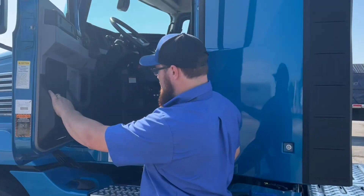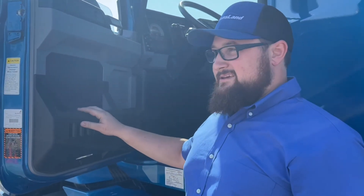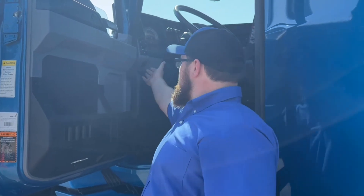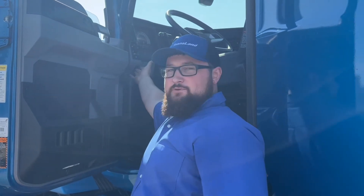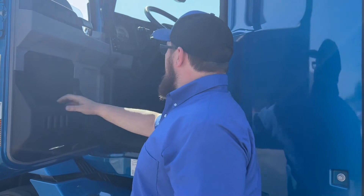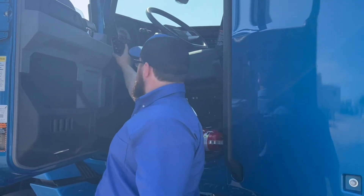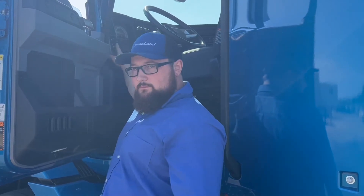Now in the truck from the ground, one feature that's pretty handy is after you hook to a trailer, there's a light test function — this switch right here. Push that and it'll flash all your lights so you can walk around and do a light check, then flip it right back off. Your hazards are right here if you need to reach them from the ground for any reason. And there's a work lamp button right there too.